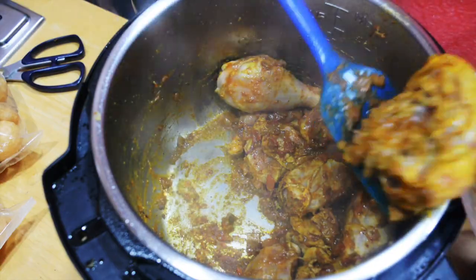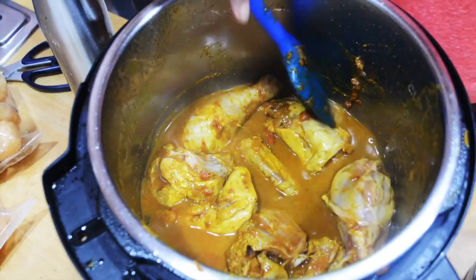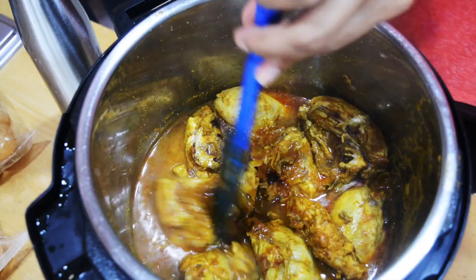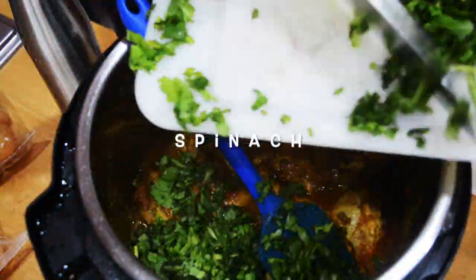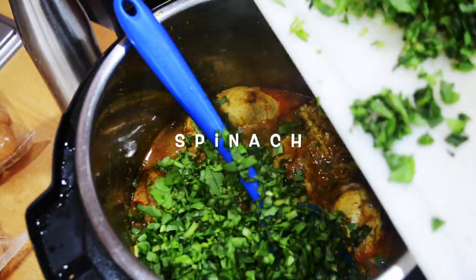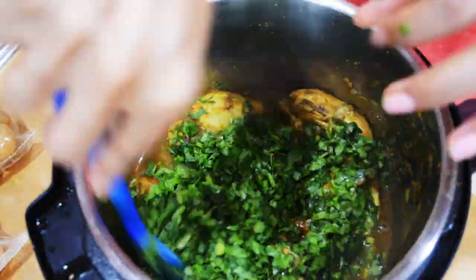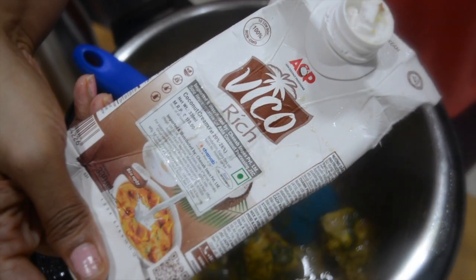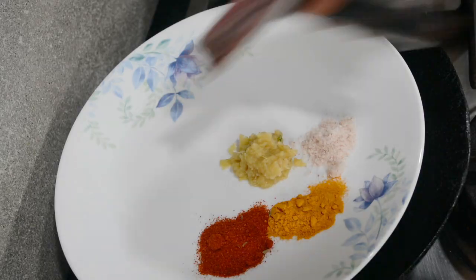I've left the rest of the pieces in, added some water, and I'm pressure cooking for about five minutes. A lot of people cook chicken for 20 or even 40 minutes, but the chicken I buy cooks very quickly and I don't want to overcook it. After opening the pressure cooker, I've added the chicken breast back in along with some spinach — almost like a saag chicken — and some coconut milk for creaminess.